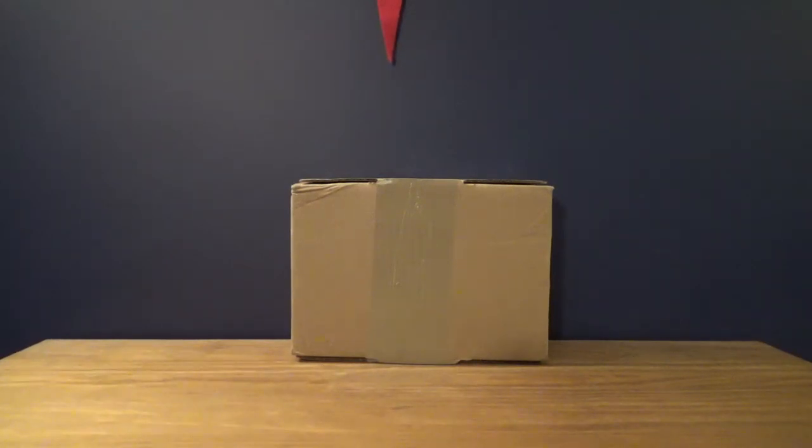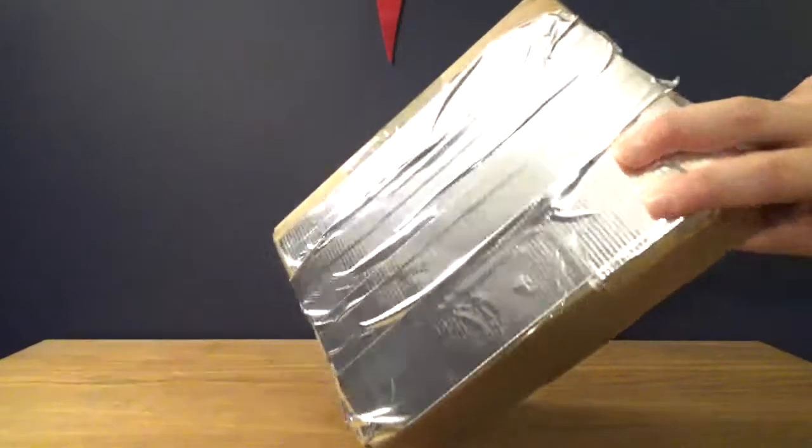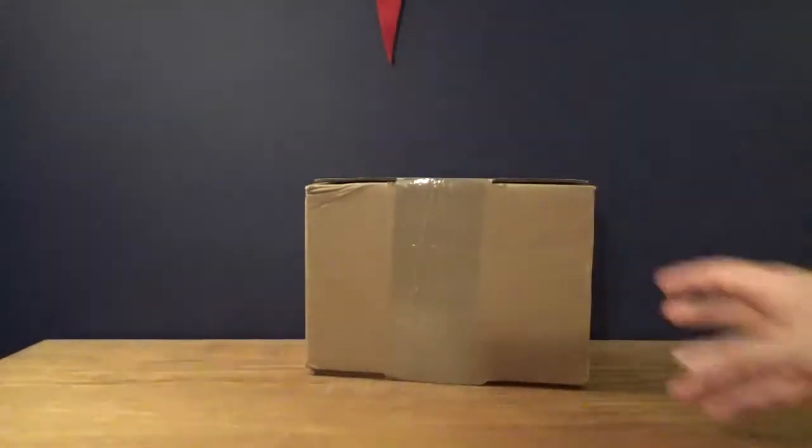I just received a package today. I ordered this a few days ago and I'm really looking forward to this - I've been meaning to get this product for a while. It is from GameStop but it is not from Pro Rewards like the Streets of Rage hat was. I actually ordered this with real money online. I taped off the other side so you couldn't see the address - I don't want you coming to my house.